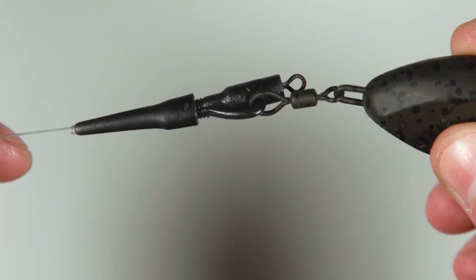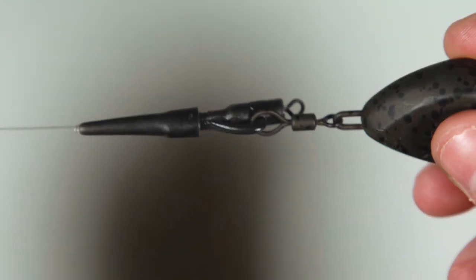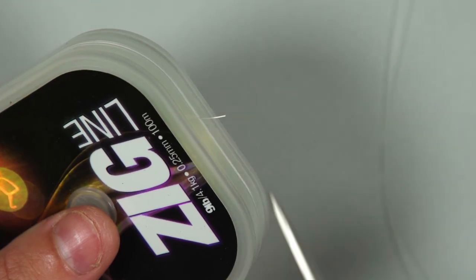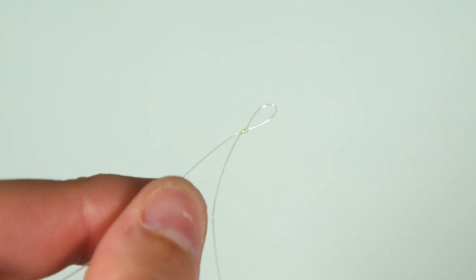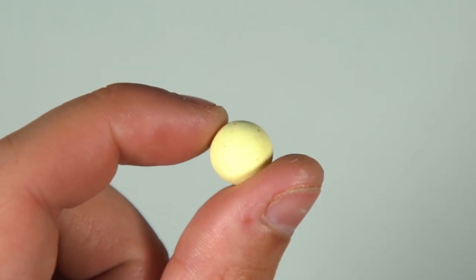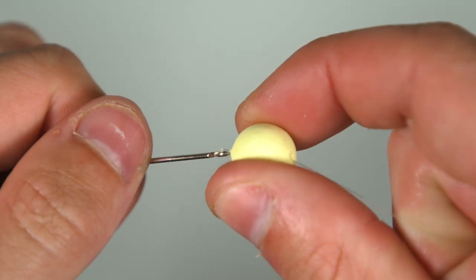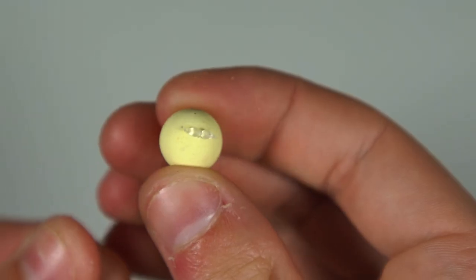You've now made up the lead system, so next all you need to do is tie up the actual hook link section. Take off your chosen length of zig line — I'm going to use a short length for demonstrational purposes. In one end you need to tie a small overhand loop knot to act as your hair to thread your hookbait onto. Take your chosen hookbait, thread it onto a baiting needle and then onto the loop you just created, and hold the bait in place with a bait stop.